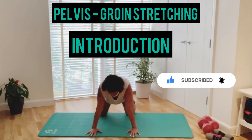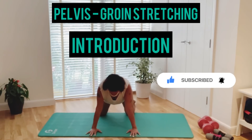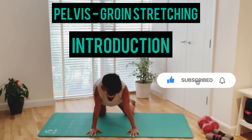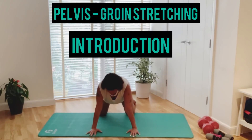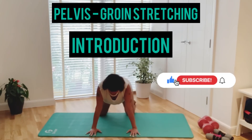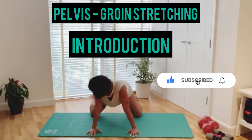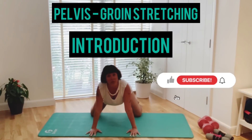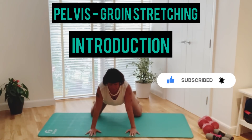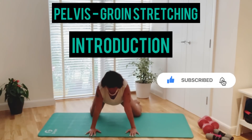Hi everyone, this is a seven minute video aiming to stretch hip flexor and groin muscles. Your groin region — the area between your stomach and thighs — is comprised of five muscles that work together to help you move your legs with a full range of motion. Stretching these muscles helps relax and relieve groin and hip flexors when they are especially tight. If you are ready, let's get moving.